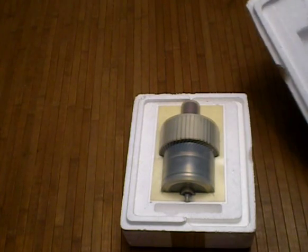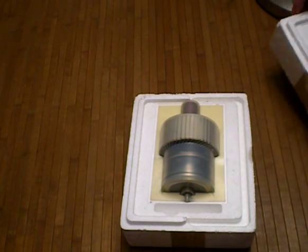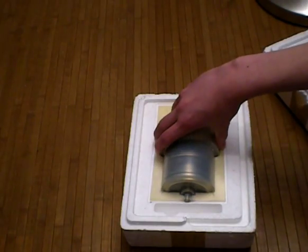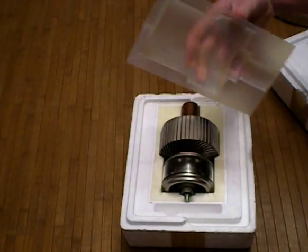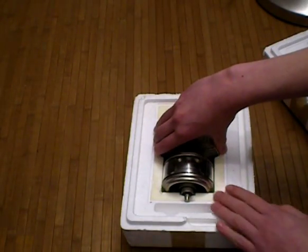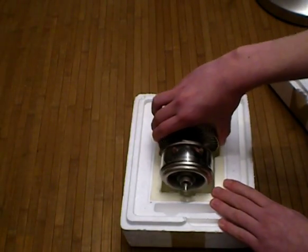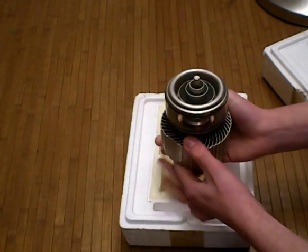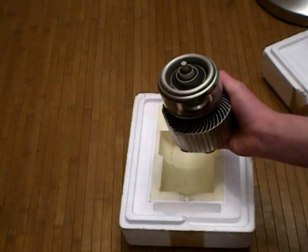Yay! This is the GU40D in its original package. Removing the plastic shield and removing the precious vacuum tube. Oh wow, that's heavy. Quite a nice vacuum tube. I like this — it's cool.